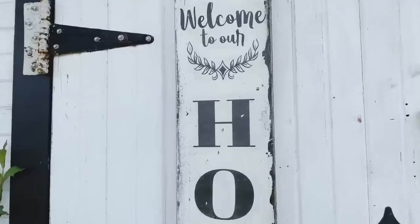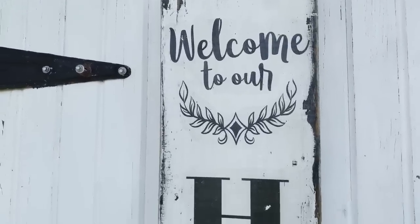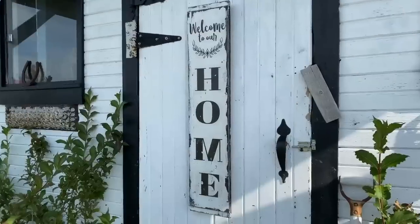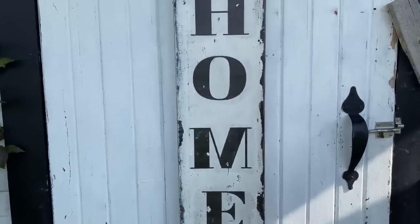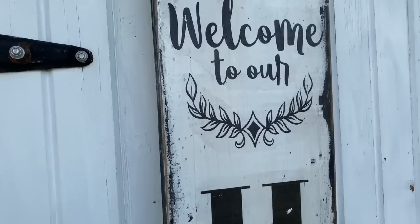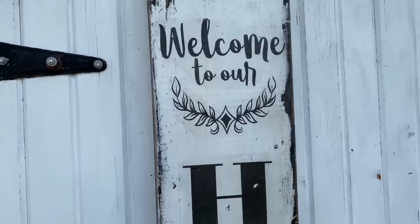Our welcome to our home sign is all finished and I love the way it turned out. I love even more that I was able to upcycle an old dresser drawer front from the landfill and make something beautiful out of it.